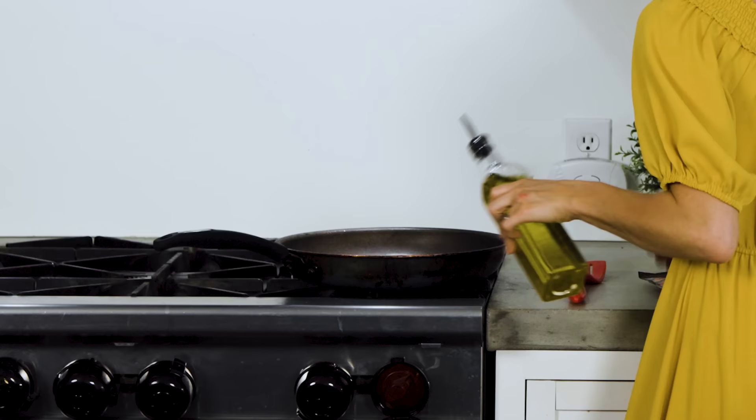First thing you're going to do is take your cooked rice. This is jasmine rice, but you can literally use any kind of rice — I've used every kind for this recipe. Take your cooked rice, your packet of seasoning, and your oil. I have olive oil here, but you can use whatever kind you prefer.